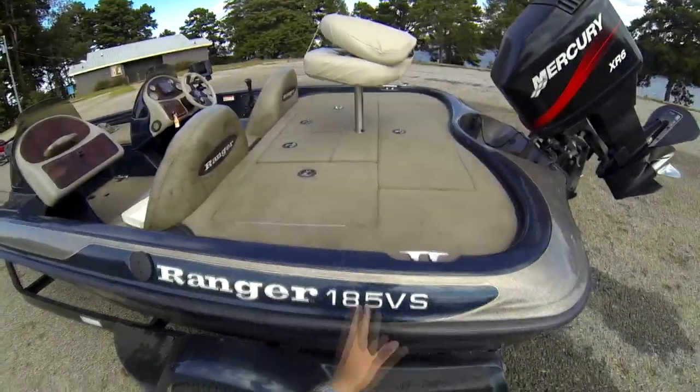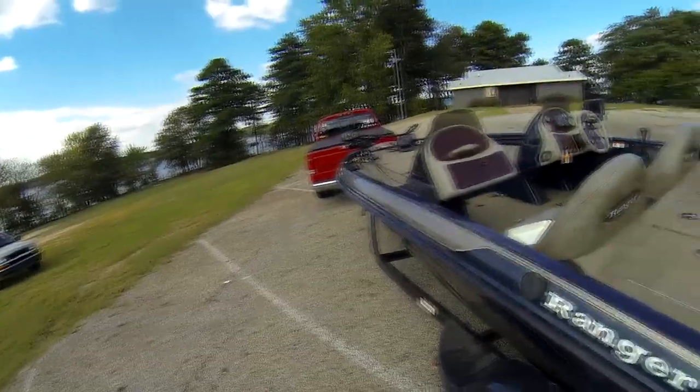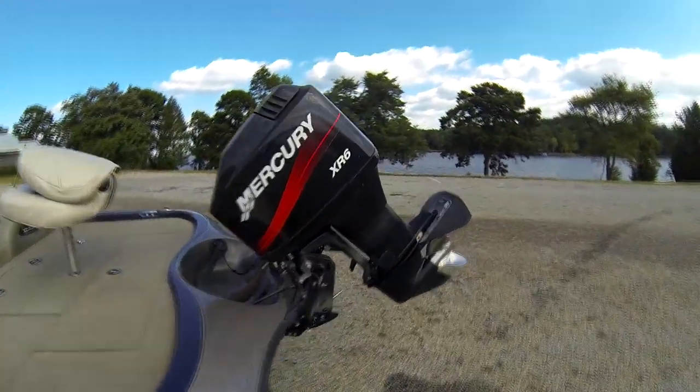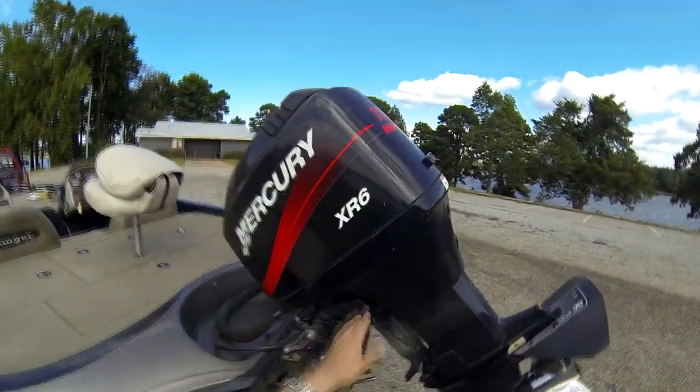We just got done fishing on Lake Hartwell. You're probably going to see a video or two I put up from this. Ranger 185VS here with a Mercury 150 horsepower XR6 on the back.